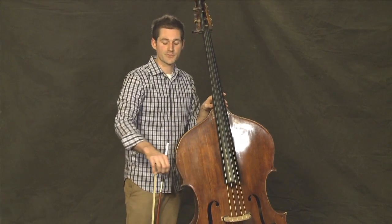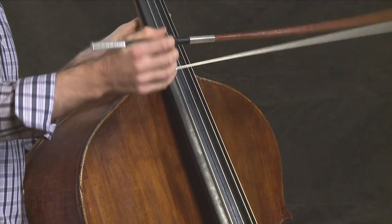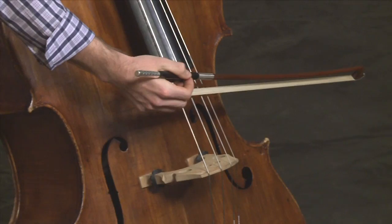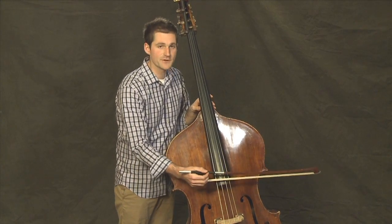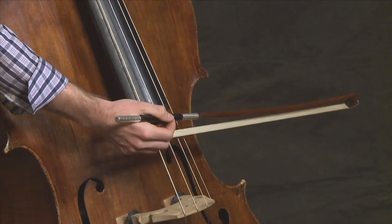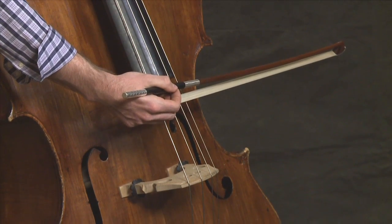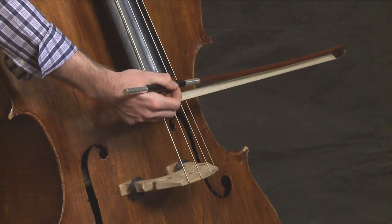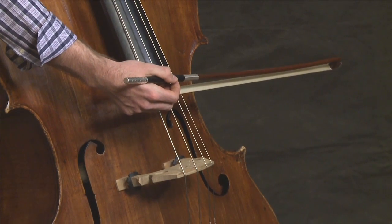Find your good German bow grip with the thumb on top, pinky on bottom, and these three fingers relaxed on the side, and place it close to the frog on the string. You want to make sure that you're closer to the fingerboard than you are to the bridge. Placing it close to the frog, put it on the string, and make sure that the stick is as far over the hair as you can get it, or flat hair as some people like to refer to it.